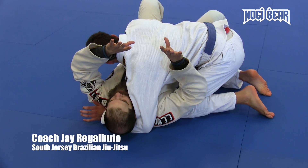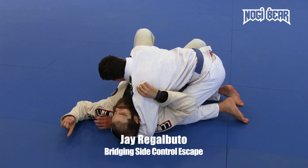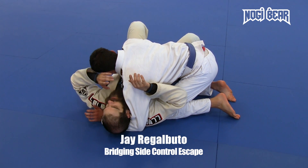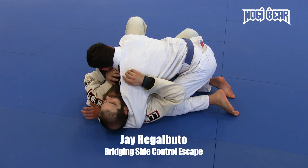We're going to look at going into my partner to recover back to guard. We're going to look at going away from my partner, which we did work on the other day. We're going to look at rolling out, and then we are going to look at something from when my partner's in north-south — just a way to take the back from there.